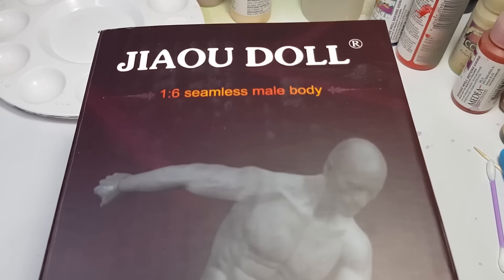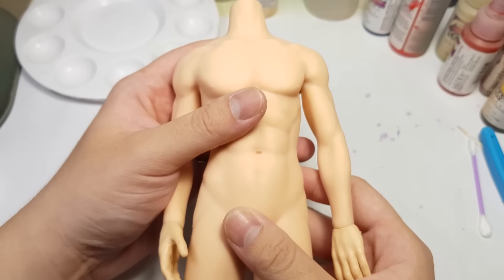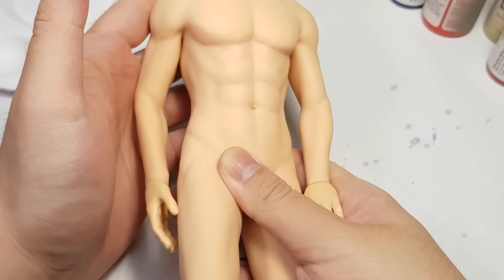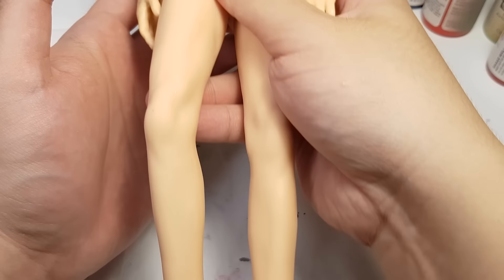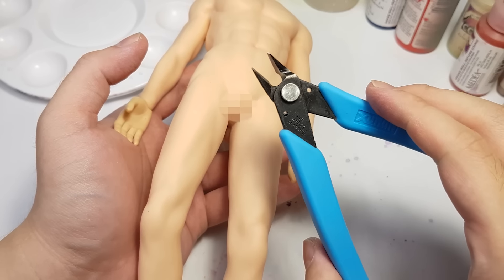I have seen people make a Venomized Tom Holland before, but they are either too expensive or not articulated at all. Let me try and do better. This Tia Odor body is affordable and I think it's pretty close to Tom Holland's physique, but for some reason they gave him a certain anatomy that is going to take a lot of effort to censor while I venomize this body, so let's just deal with it in the most delicate way possible.